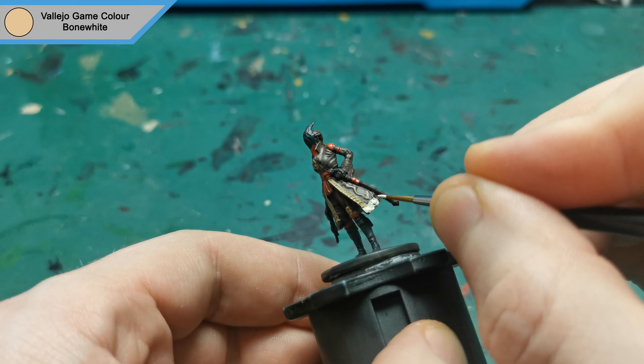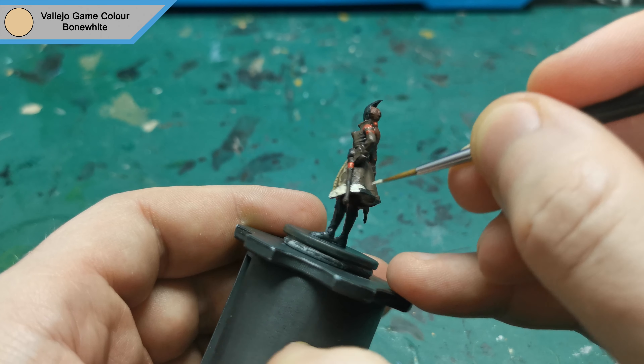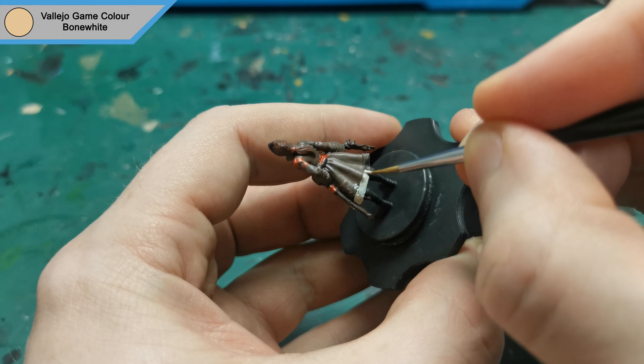Next I moved on to Bone White for her helmet and the bottom trim of her coat. I'd also do the trim of the sleeves in this just to make it blend, as it looks like it's this color — not the Desert Yellow — in the artwork.